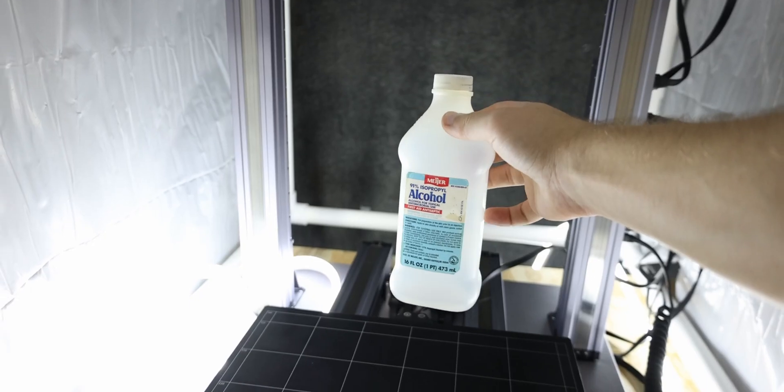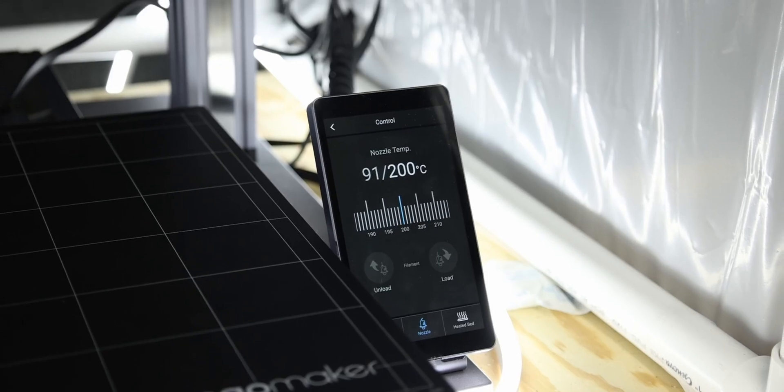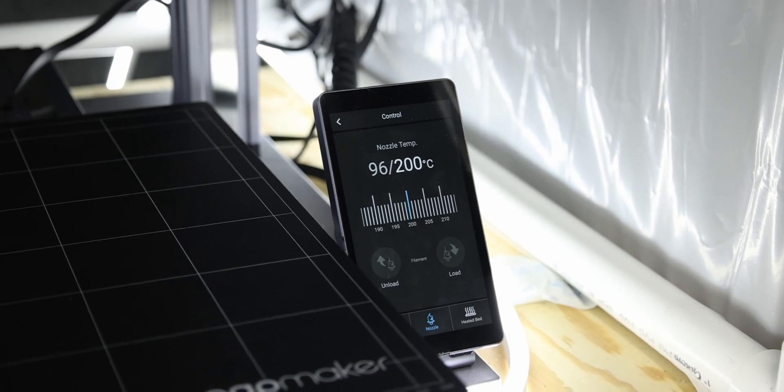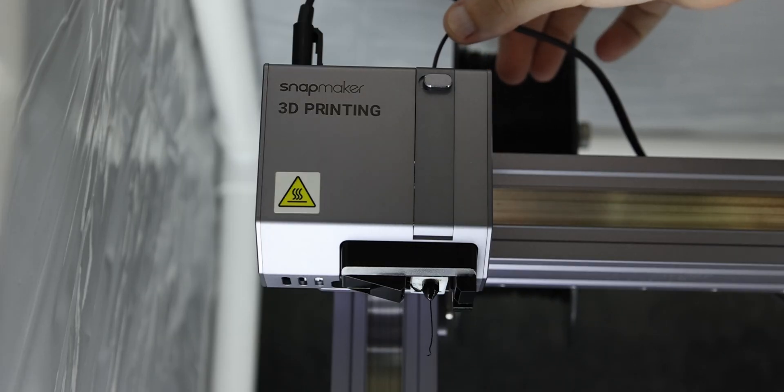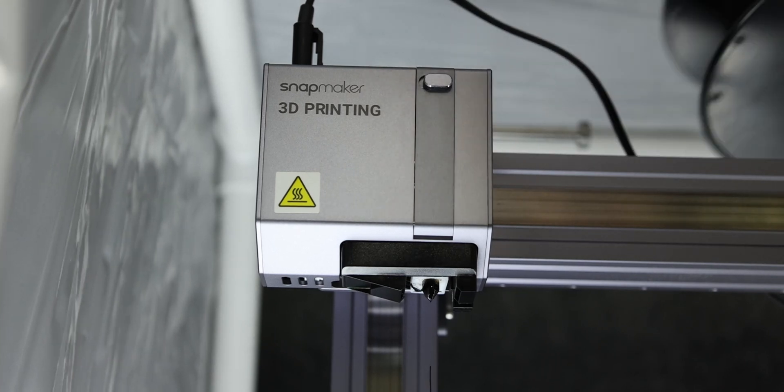All I used was a paper towel, isopropyl alcohol, and a little rag. I began by turning on the 3D printer and unloading my current PLA, so that when I heated the nozzle up to 200 degrees Celsius it wouldn't continue melting the PLA and make more of a mess.